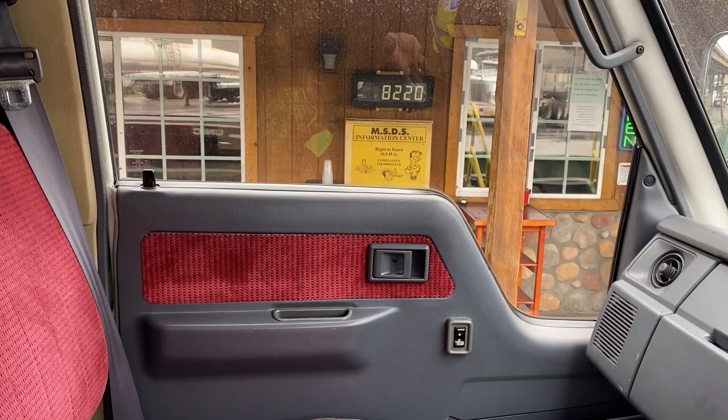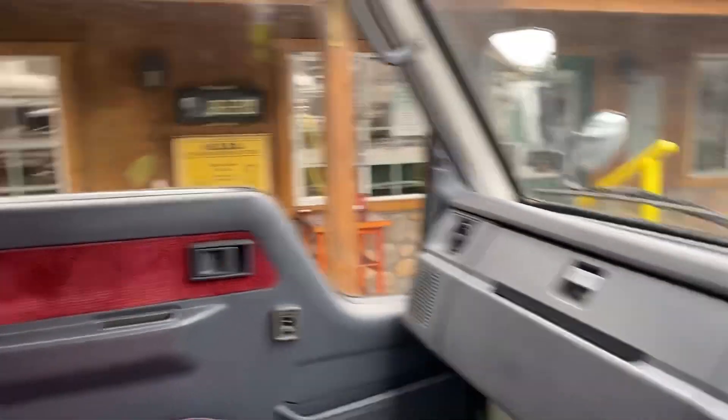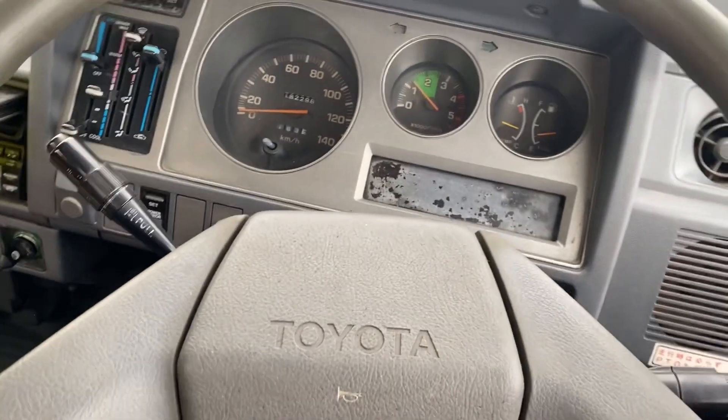Drove up on the scales — I am 82.20. So Togi's not that heavy. We dropped that down and we are good to go.